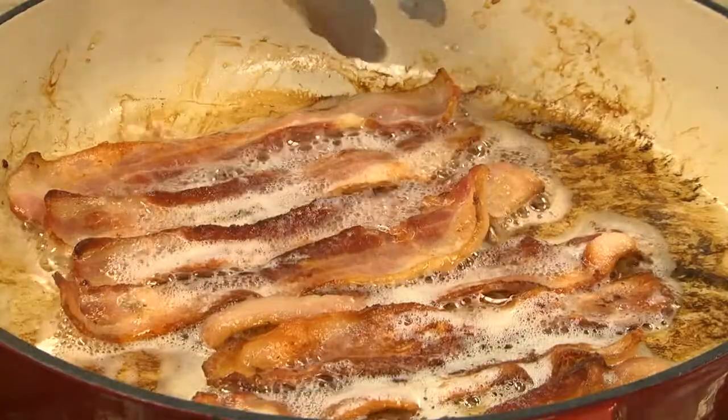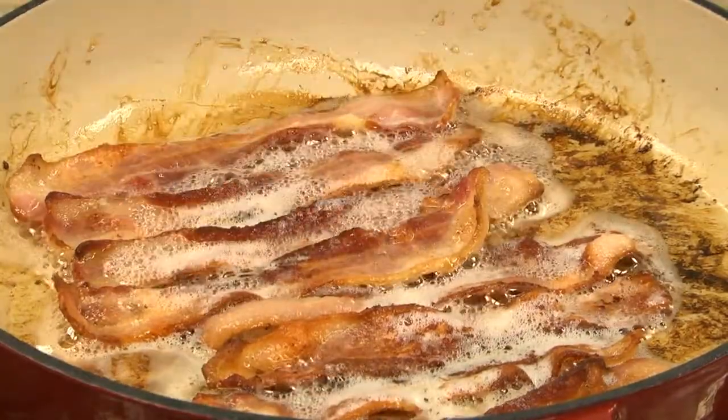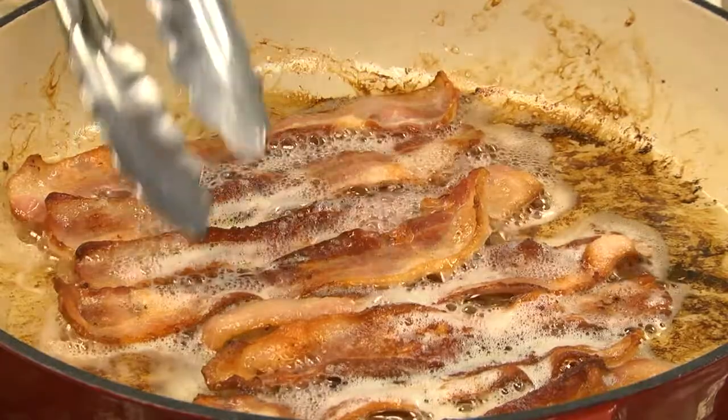Now you can cook the bacon as crispy as you like. You want to make sure the meat part is cooked through. Once it's done, we drain it on paper towel.